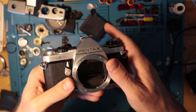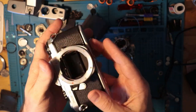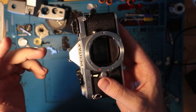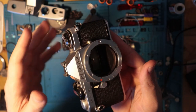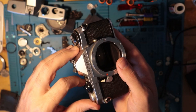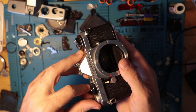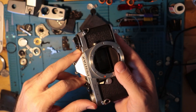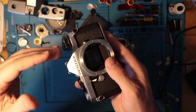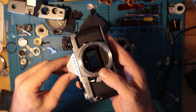Let's go over really quickly. This is the same body that the MX, MV1, ME, and the MG are all based off of. Cameras like the MV don't offer a lot in terms of functionality — it's a great little beginner camera. The MX is all mechanical, has a very unsatisfying shutter sound, and they're incredibly expensive.